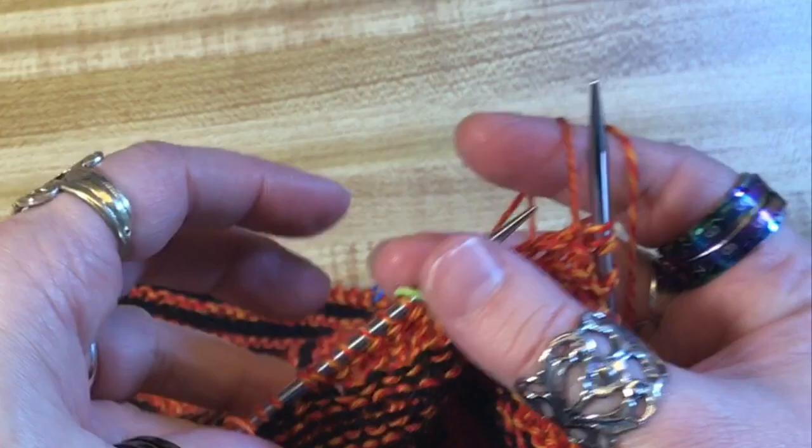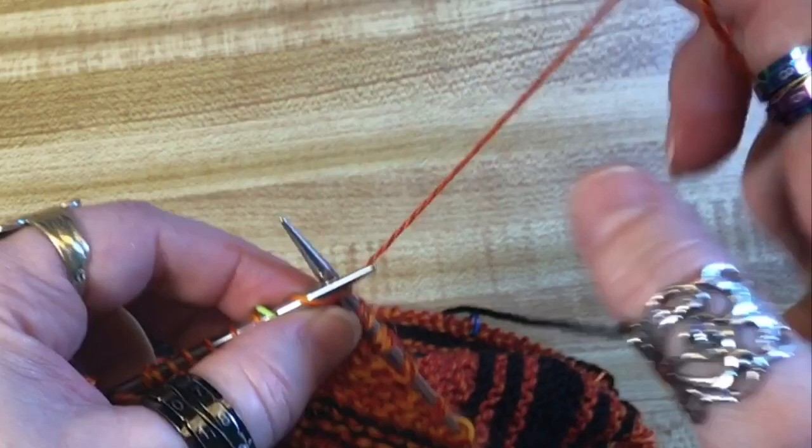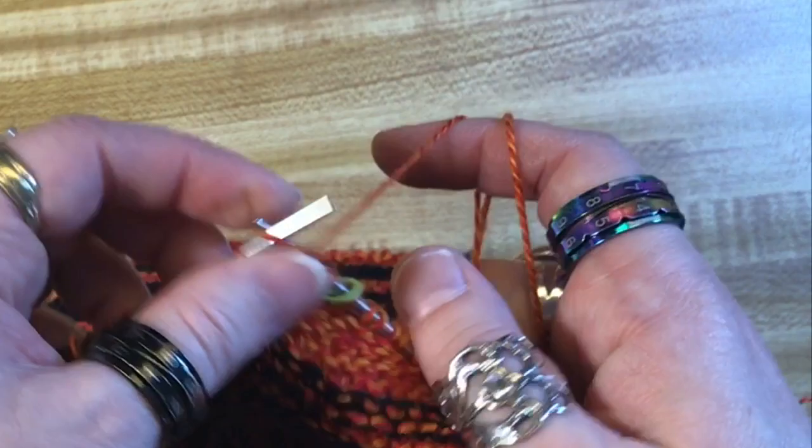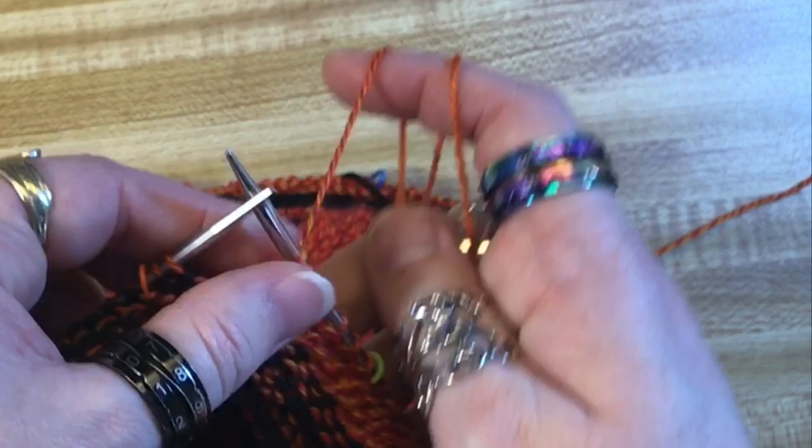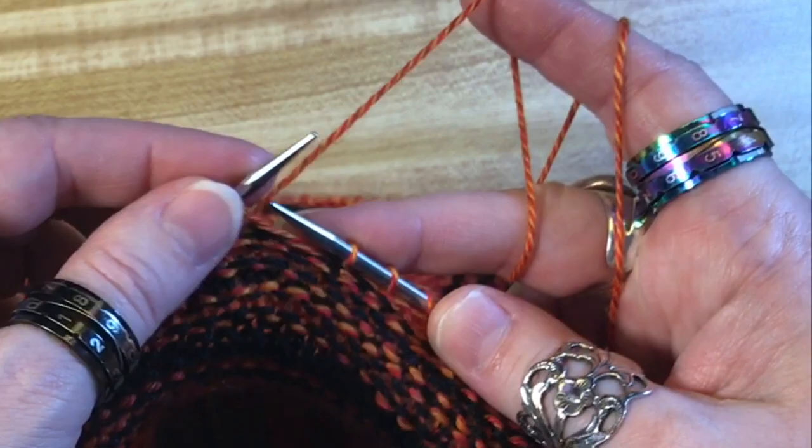It's the wrong side again — we've got to do another 10. I count 1 through 10, then yarn to the front, slip, yarn to the back, slip back, yarn to the front, and turn.